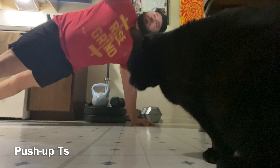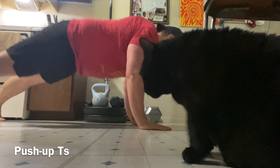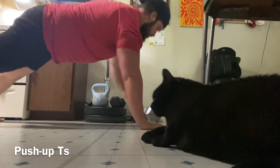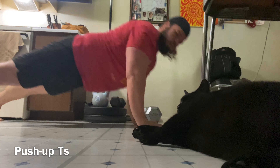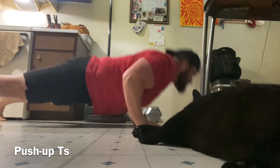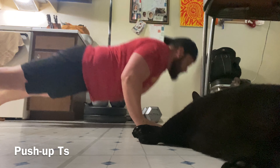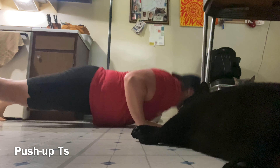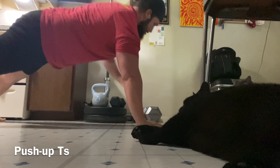Then we got push-up tees. We're going to drop into a push-up, open up the hips, and the arm goes to the ceiling. From wrist to wrist should be in a straight line perpendicular to the ground. Look at the hand that's towards the ceiling as you twist.